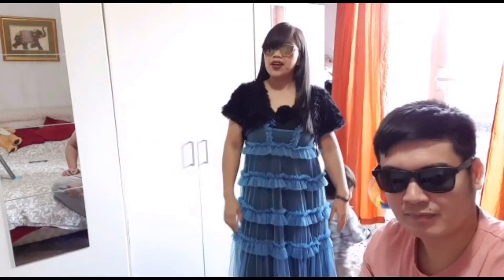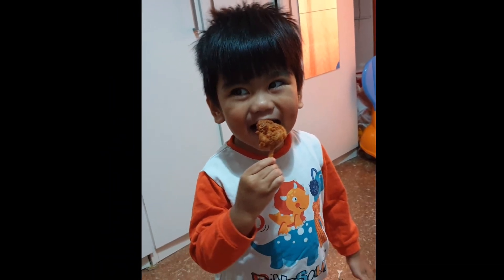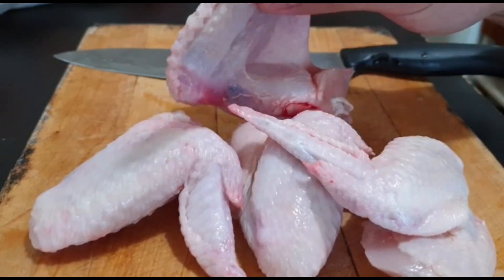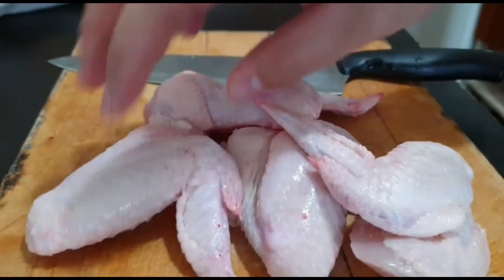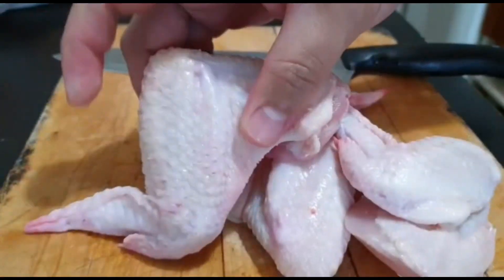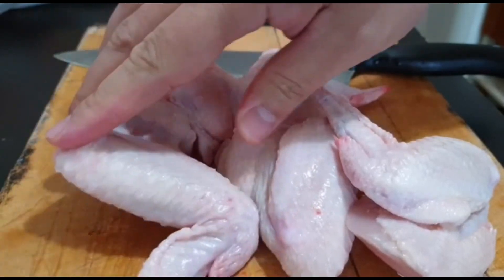Hi guys! Welcome back again to our channel. So what's up guys? Kung napapansin nyo, meron tayo dito — chicken wings. So yung gagawin natin pang malakas na ngayon, yun yung tinatawag na chicken lollipop.